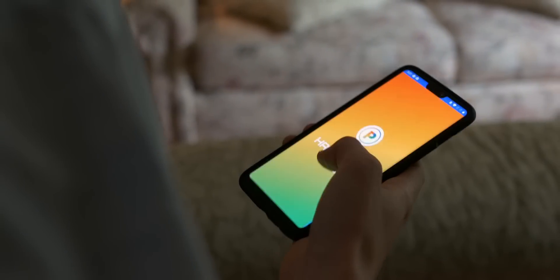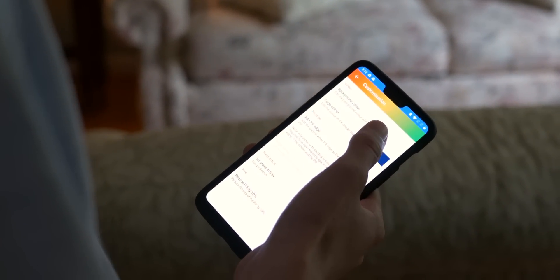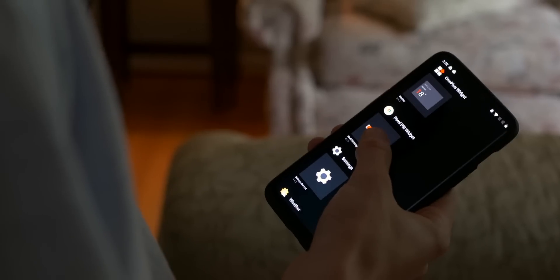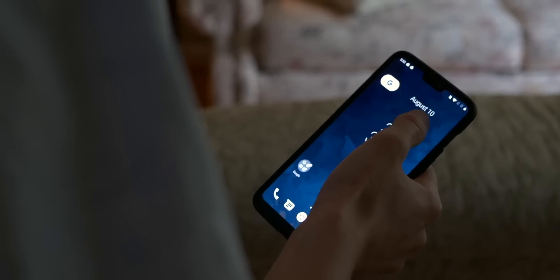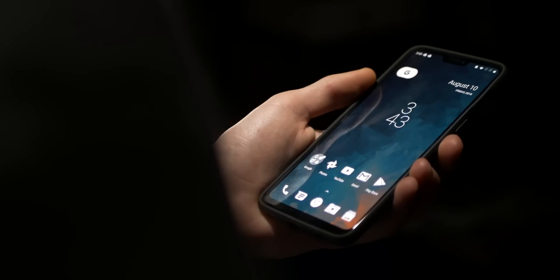Then go into the Pixel Pill app and make sure the color is adjusted to match the wallpaper. Once that's done, go back and place it above the clock widget.